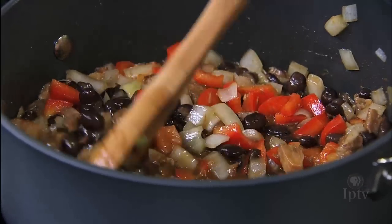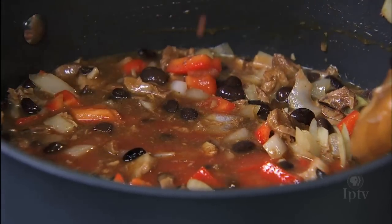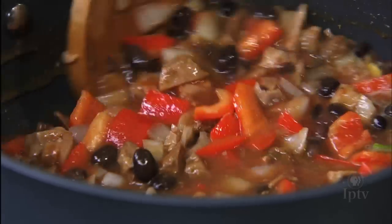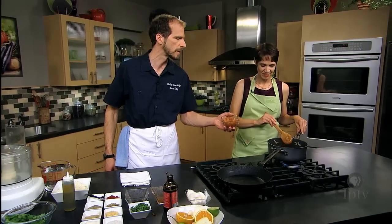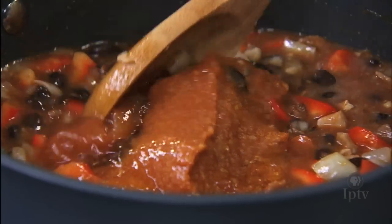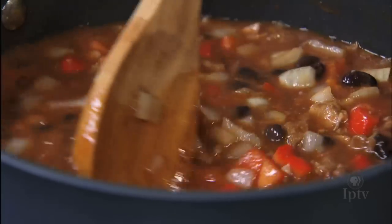Let that reduce for a bit. Add some tomato juice. You can add some chicken stock, vegetable stock, or water if you need to. This is the liquid I used to braise my pork in, so ultimately that's gonna add a ton of flavor. And because I have that in there, I won't add any more spiciness, but it would be a great time to add some serrano pepper.